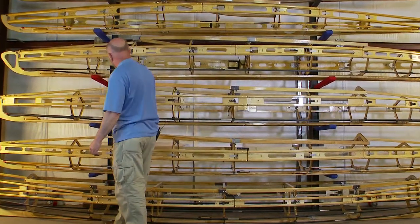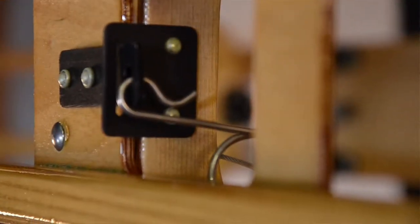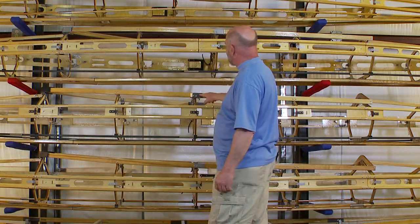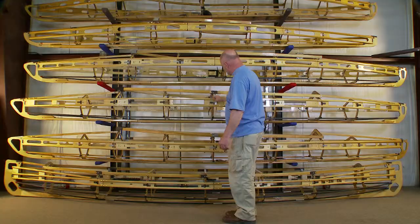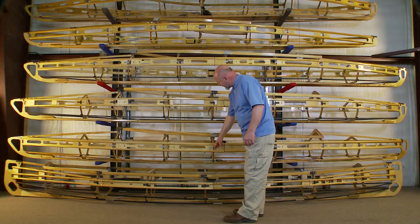With the classic frame we have the anodized aluminum fittings at the gunnel and rib connection. We have the anodized aluminum here at the combing connection versus the steel on the expedition. And on the expedition boat we have all of the stainless steel fittings.